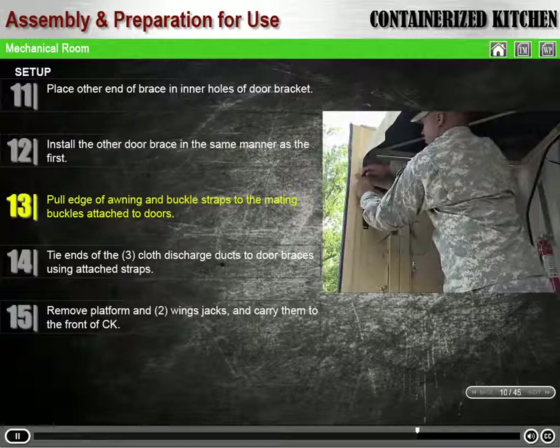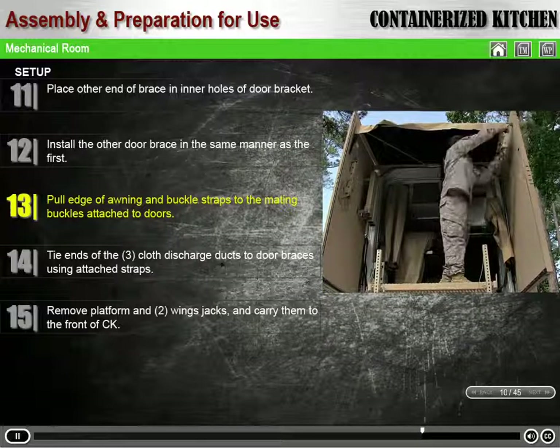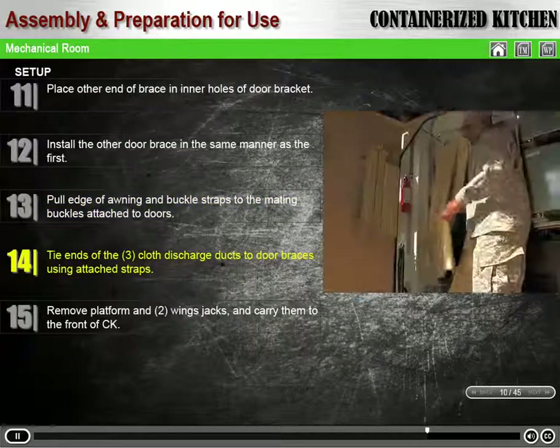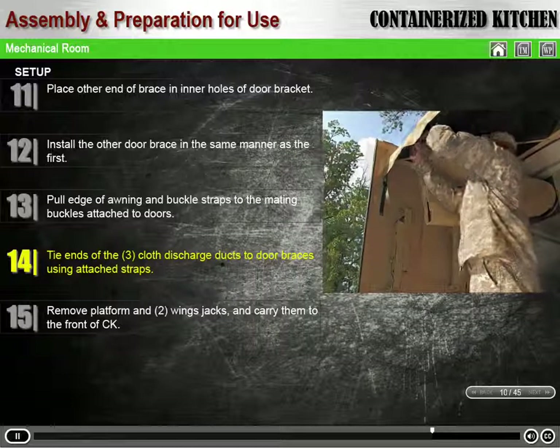Pull the edge of the awning support rod and buckle the straps to the mating buckles attached to the doors. Adjust the buckle strap length if necessary. Tie the ends of the three cloth discharge ducts to the door braces using the attached straps.